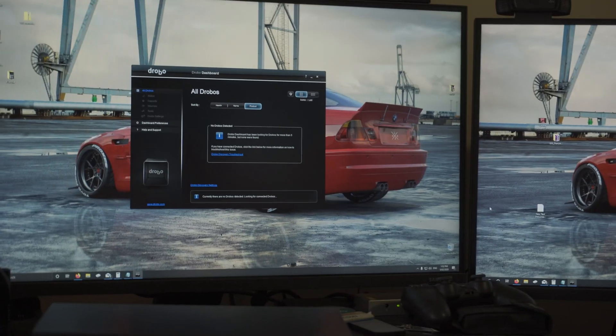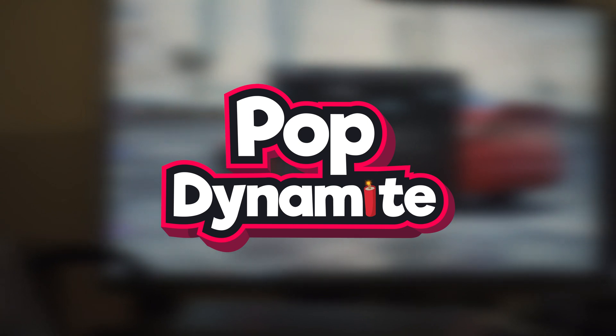Hello, welcome back to another vlog. Today it's a vlog about my NAS. If you guys remember back a little while ago, I actually unboxed a brand new NAS — the Drobo 5N2 — and that was because of all the issues I was having with my software RAID array that I had previously with my computer.